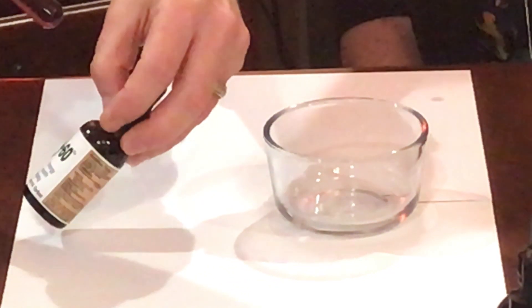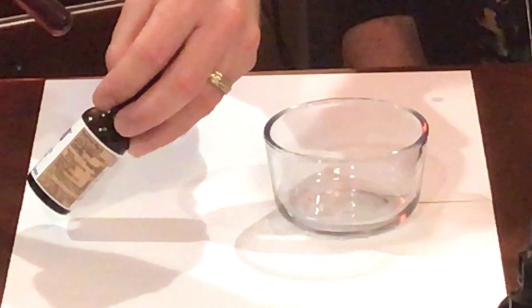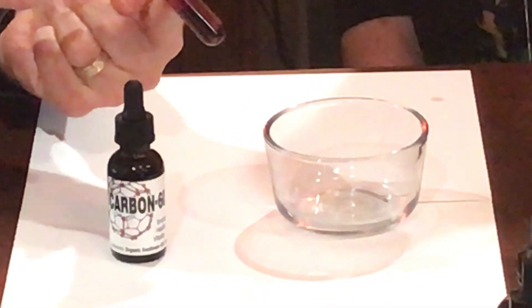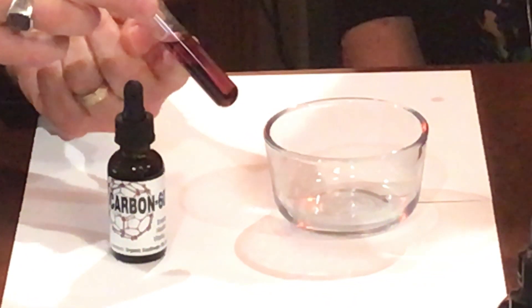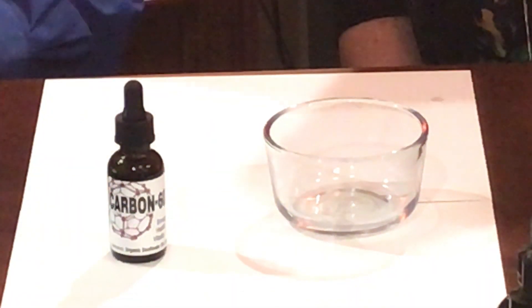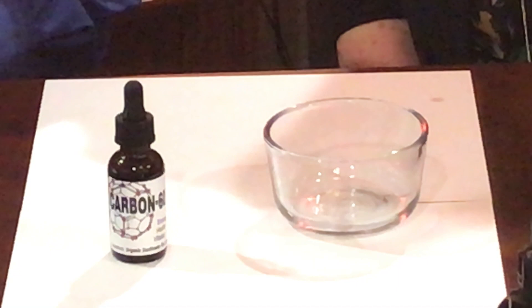On this particular product, the label says 'organic sunflower oil and carbon,' which is technically accurate — it is organic sunflower oil and carbon. It's just not specifically carbon-60. So what I'd like to do is a simple demo: we're going to actually filter this.